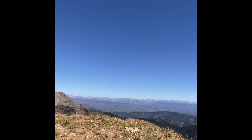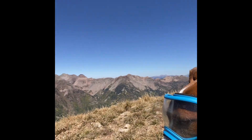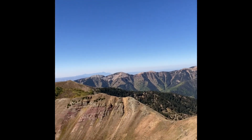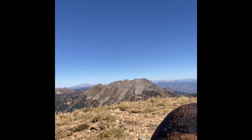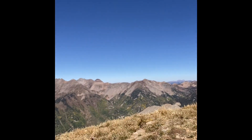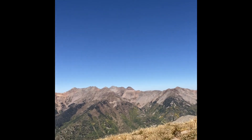Really good viewpoint, in addition to the La Platas — the beautiful La Platas. So we've got right over here, closest to us, we've got Lewis. And then we've got some of my favorites: Diorite, Hesperus over there, Shark's Tooth.